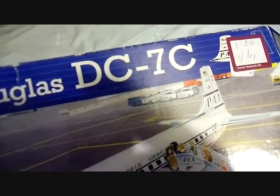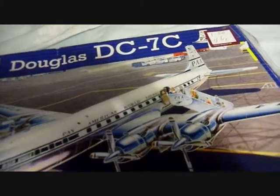The Douglas DC-7C is also from the second-hand shop. They're both £1.50 each.